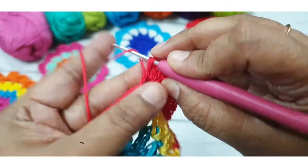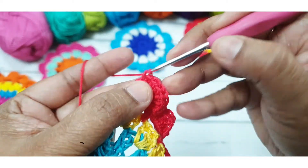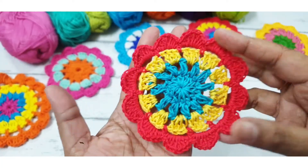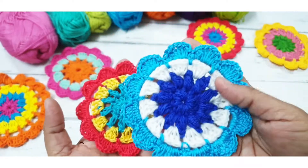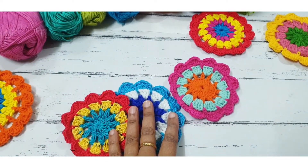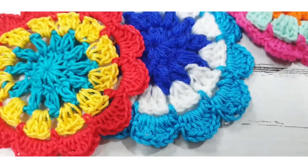Don't forget to subscribe to my channel and please like my videos and share my videos with your friends. This is a very beautiful and easy flower pattern — you can make it easily. Thanks for watching my video.